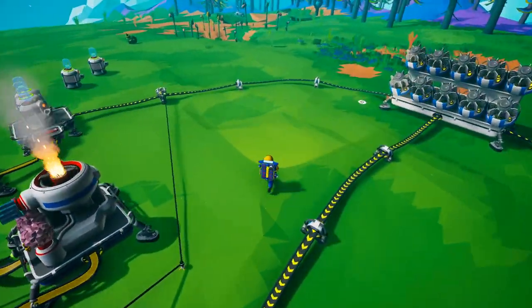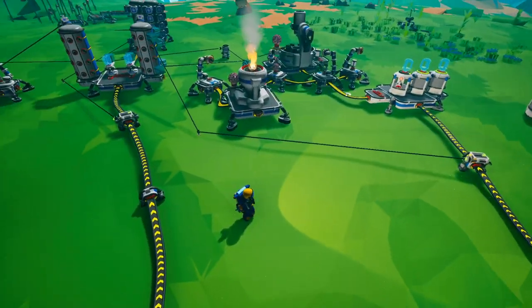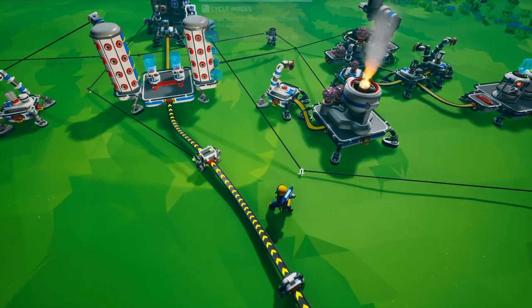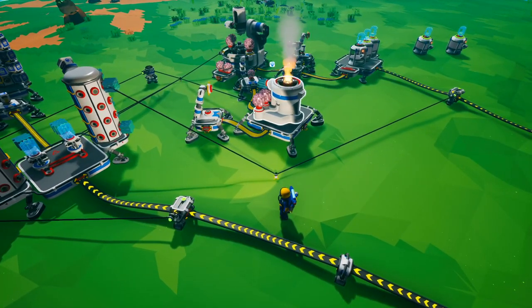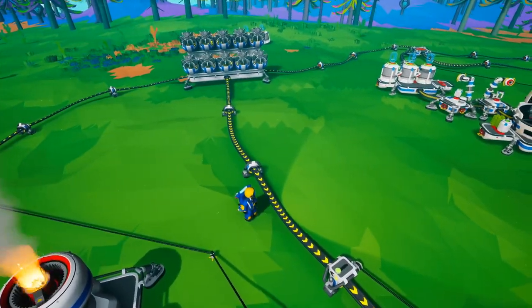As this is running, I've set up power switches and segmented the power out, separated by the power switch. Based on this particular sensor, if this storage becomes full it will flip the switch on this power sensor, turning this whole section off.